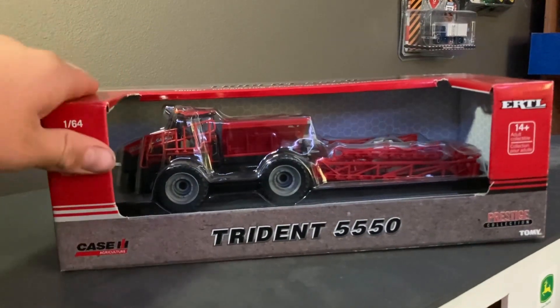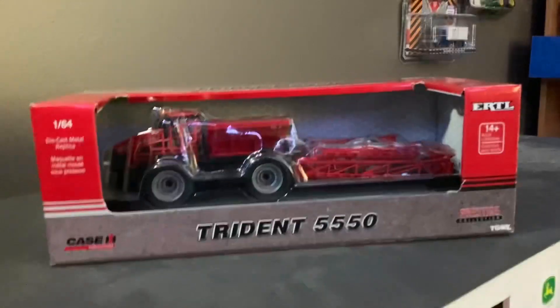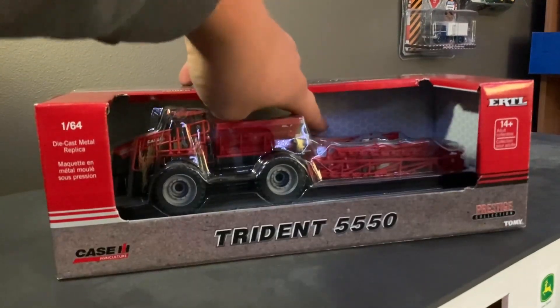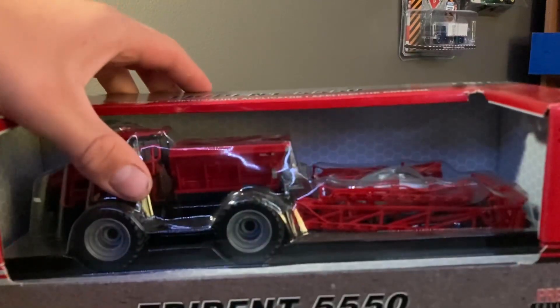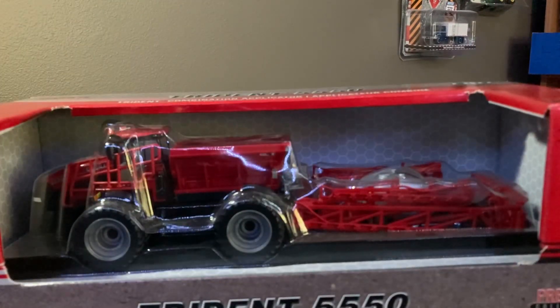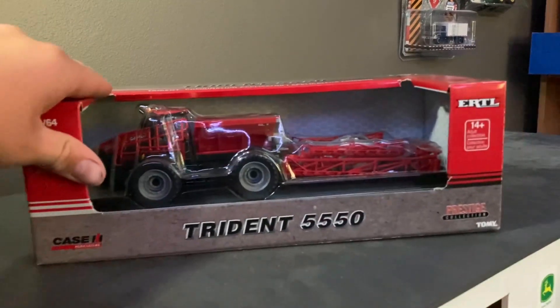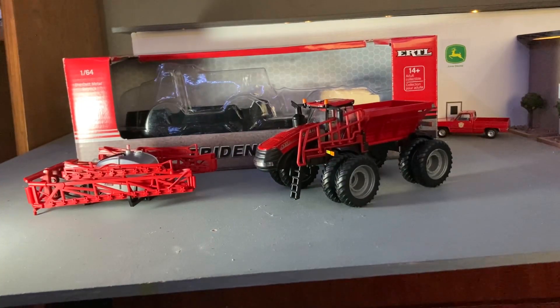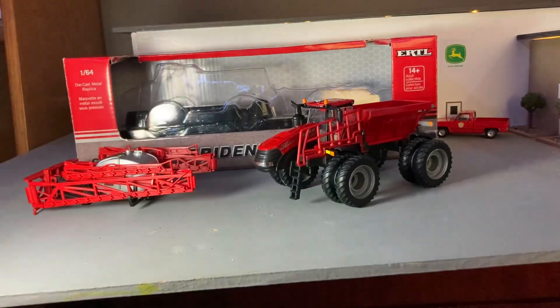That's about it for the box on the outside — it's kind of neat. On the inside, they've got this honeycomb look on the back, which looks kind of cool. Let's open it up. All right guys, we got it out of the package. Sorry for the glare — that's kind of bad.